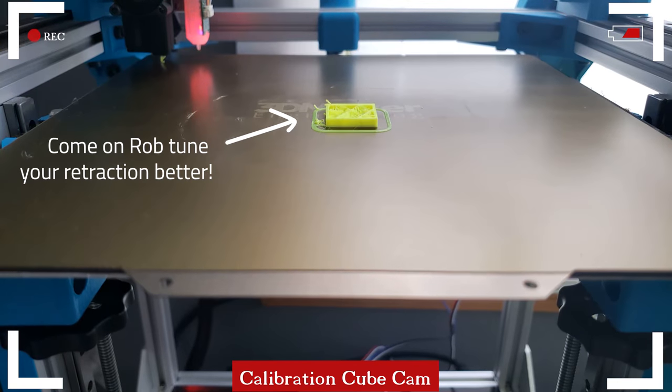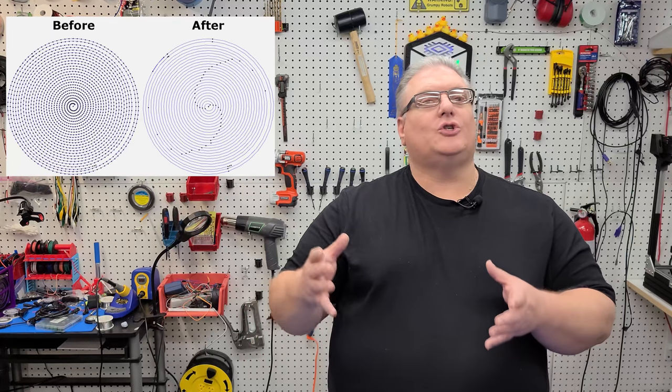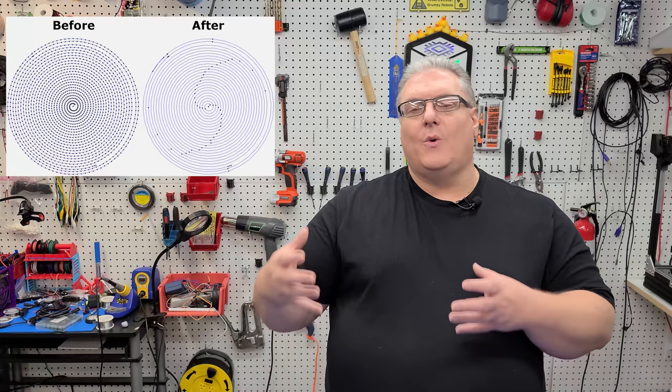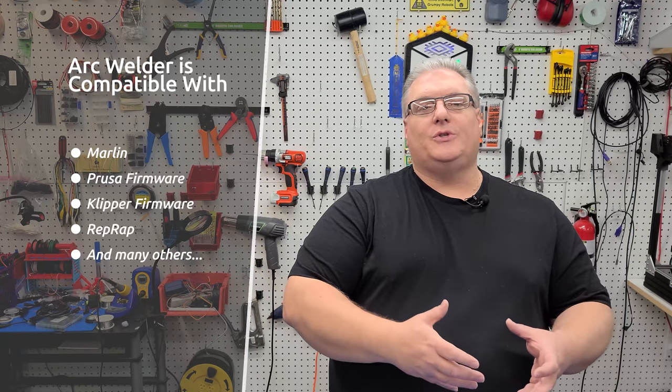You may be familiar with the popular Octolapse software. If you've seen a YouTube or Instagram video where 3D prints magically develop into a full 3D print, that's Octolapse. The author of that software also wrote this brand new piece of software called Arc Welder. What Arc Welder does is it takes the different points that are straight lines in your G-code — because your 3D printer really just prints straight lines — and turns them into arcs. It supports Marlin, Smoothieware, and all the different firmware types that have arc functionality.